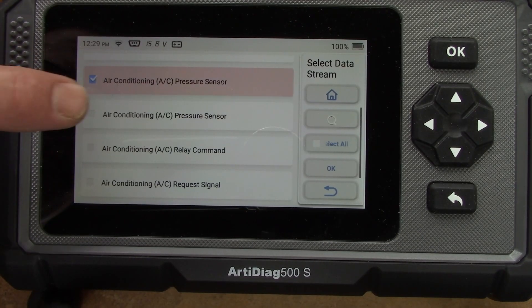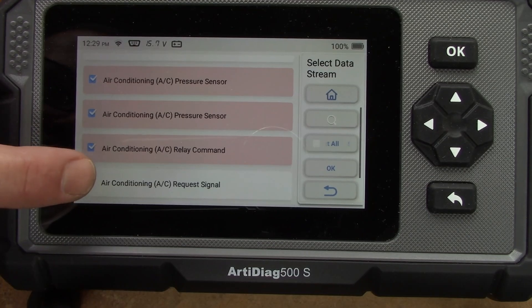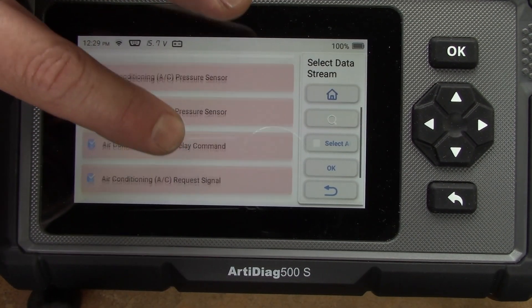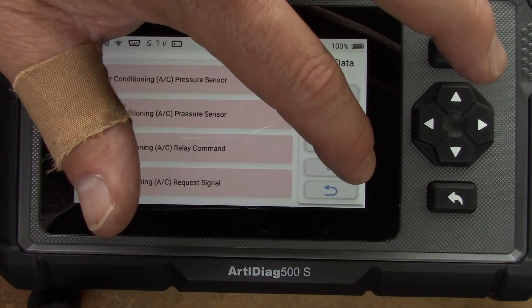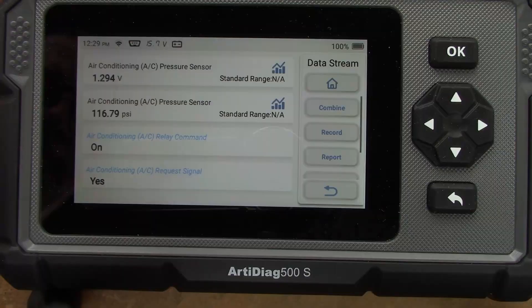Now that it's charged up, I hook the scanner back up to make sure everything is working correctly and check those same parameters again. After clicking OK, you can see everything is working the way it's supposed to — nothing's cycling on and off irregularly. Looks like I'm good to go.